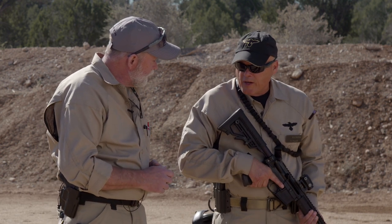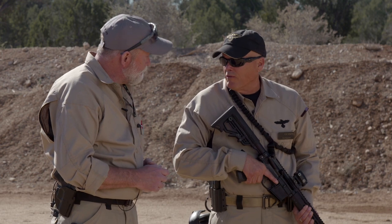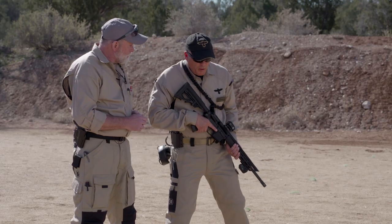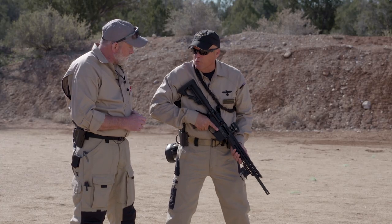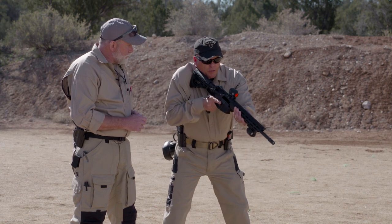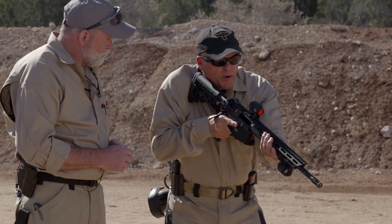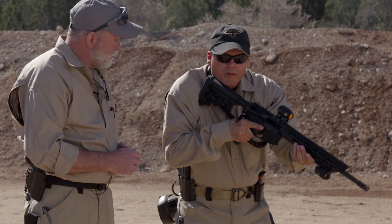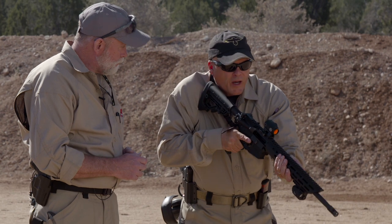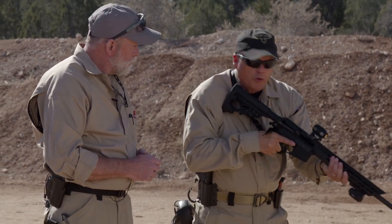Sure, Richard. We teach three carry methods. Each one can be adapted to whatever environment you're in at the time. Starting with your basic low ready, or ready position — that's your pretty much go-to position. The gun is tucked into my shoulder and I'm at the ready position. I have a view of my threat area. This is what you're going to use the majority of the time. I simply bring the gun up to my eye to fire and I can move and search accordingly.